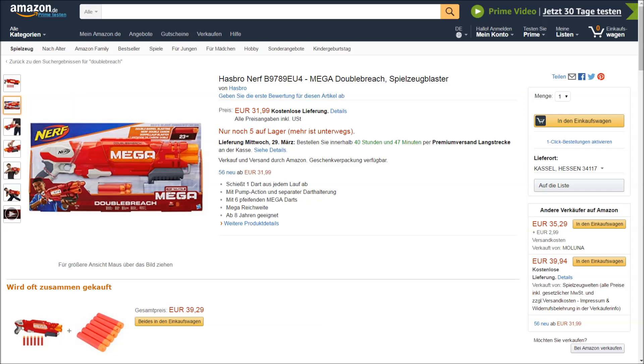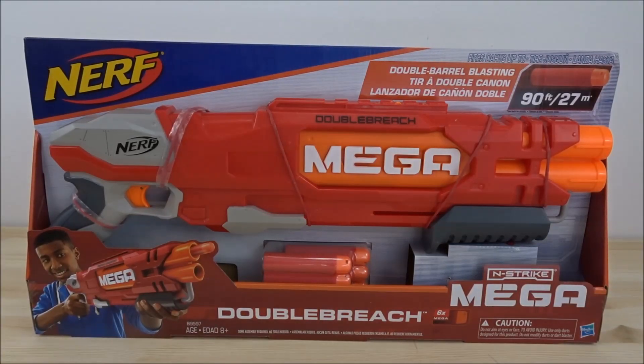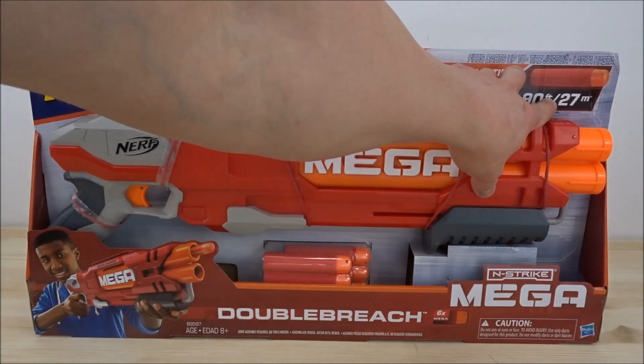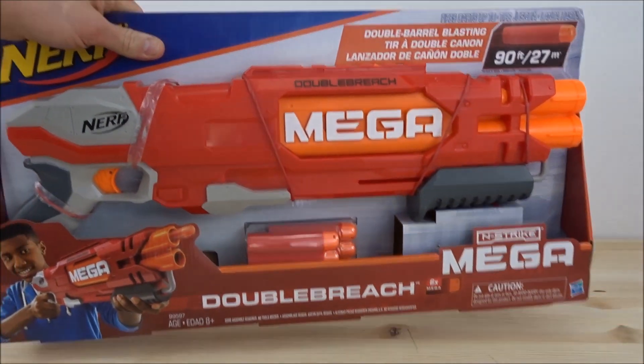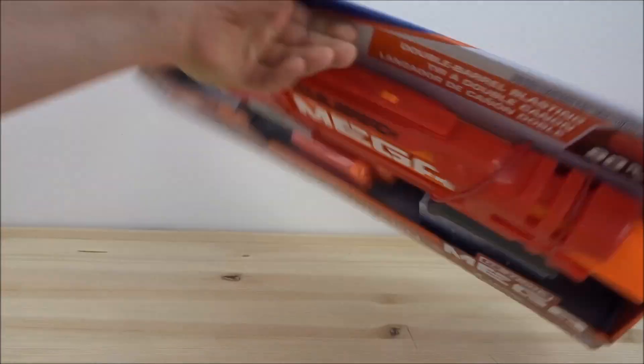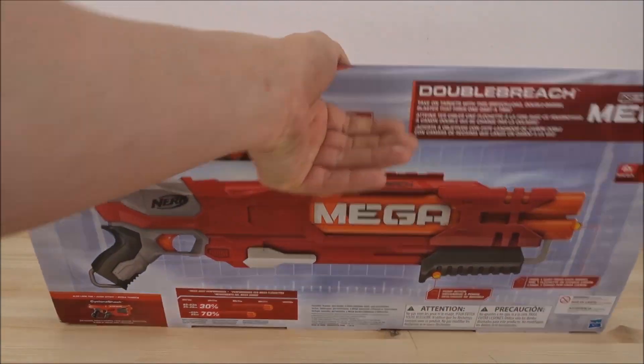Das Ganze kostet um die 32 Euro. Und so sieht die Verpackung der Double Breach dann aus. Die US-Version erkennt man hier an 27 Meter plus dem orangenen Abzug. Auf der Rückseite gibt es bunte Bilder und einige Infos.